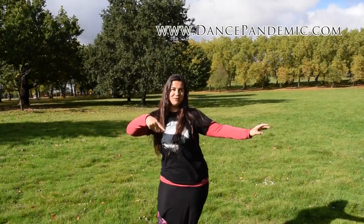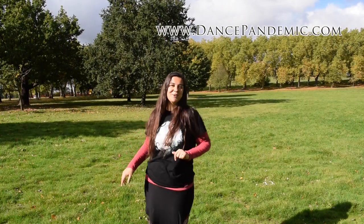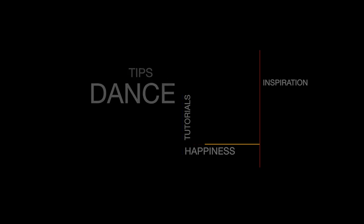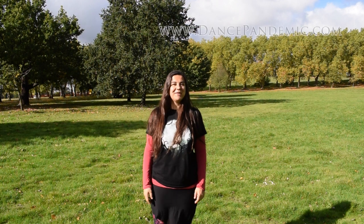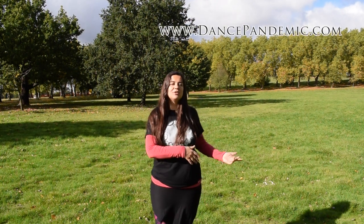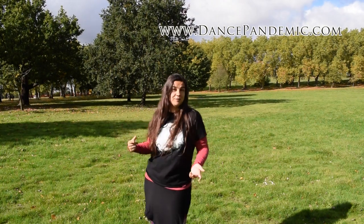Would you like to learn how to do the figure of 8 for belly dance? Stay in this video because I'm going to teach you how to. Hello, I'm Thayda Palma from DancePandemic.com and today I'm going to teach you how to do the horizontal figure of 8 for belly dance.